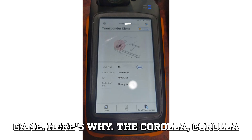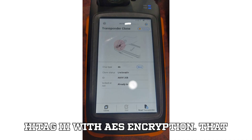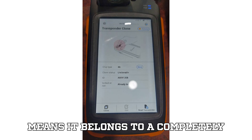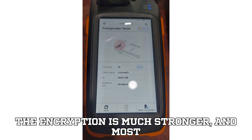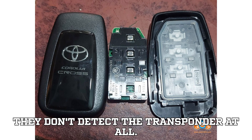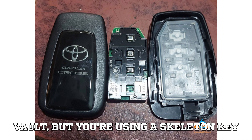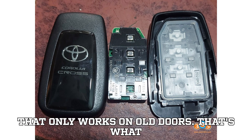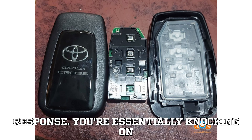Here's why. The Corolla, Corolla Cross, and new Camry's 4A chip is a Hitag 3 with AES encryption. That means it belongs to a completely different family from the older 8A chips. The encryption is much stronger, and most cloners can't even wake it up — meaning they don't detect the transponder at all. Imagine trying to pick a lock on a vault but using a skeleton key that only works on old doors. That's what happens when you use Zorse, Auto, or Lonster on the 4A — you'll get no response.